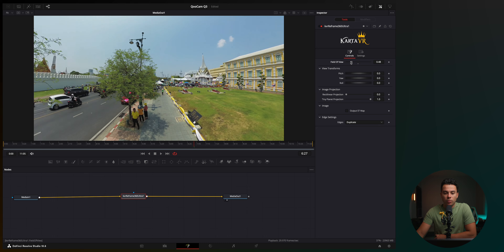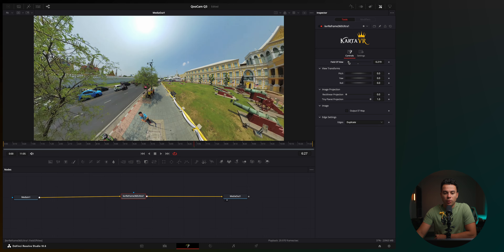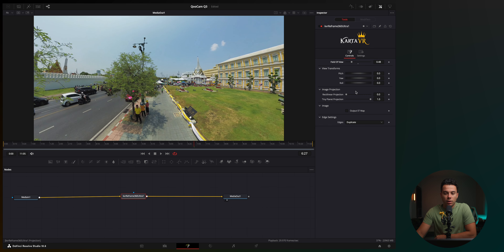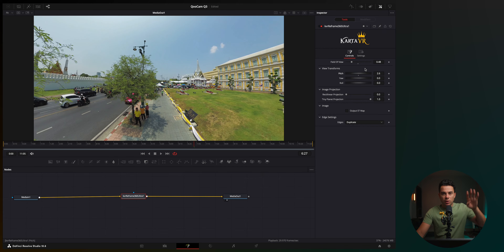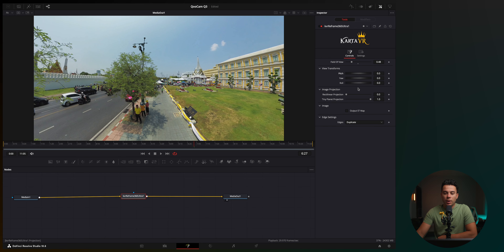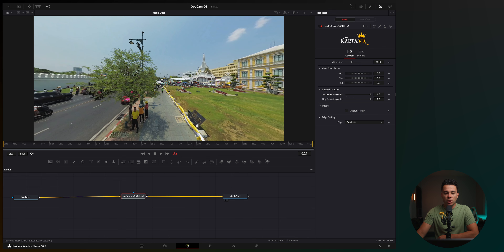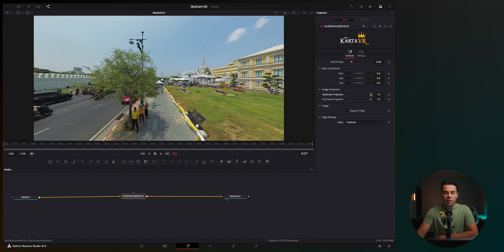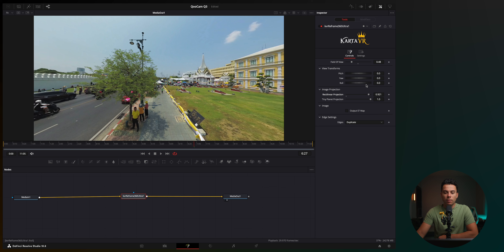Under image projection, you can reduce fisheye distortion to make it look more like a normal camera shot — I usually go between 0.85 and 0.95 depending on the shot. I don't touch the tiny planet projection, image output SD map, or edge settings. Under settings, there's also a motion blur option which I'll show you later. If you don't want animations, you can simply reframe your shot using the pitch, yaw, and roll parameters and you'll have a standard-looking shot.